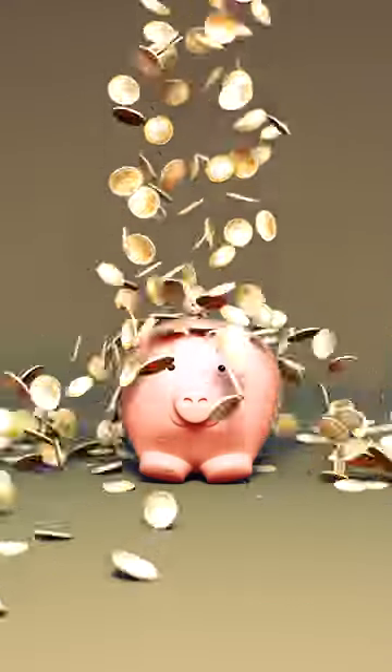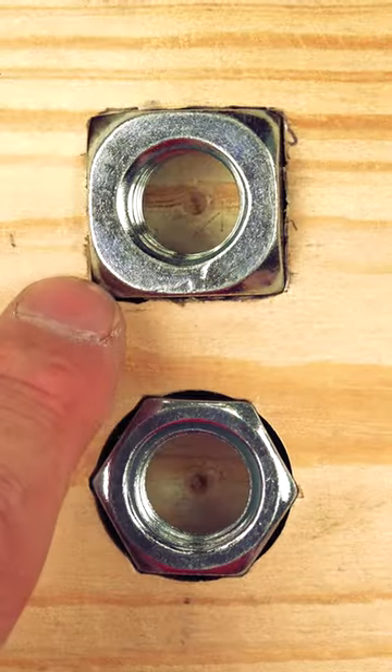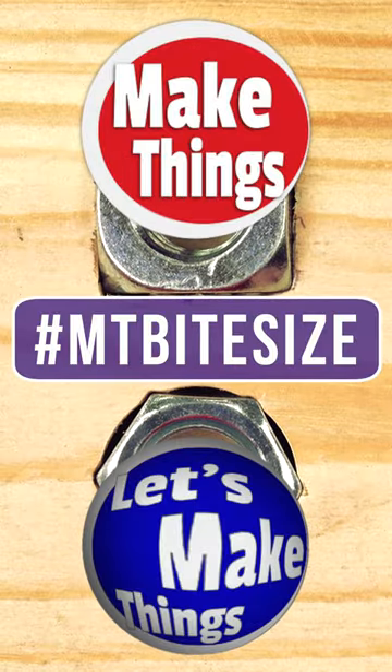The only downfall to using square nuts is the cost. Because they're not the industry standard, you're going to pay more, but it's a little more money that's worth it for an easier and better inlay. Sub and follow for more bite-sized tips. Keep making things.